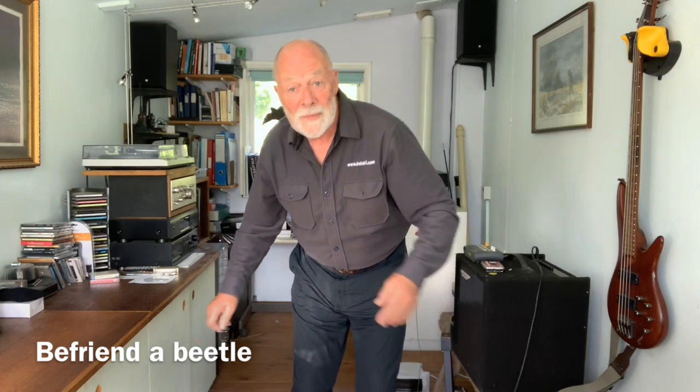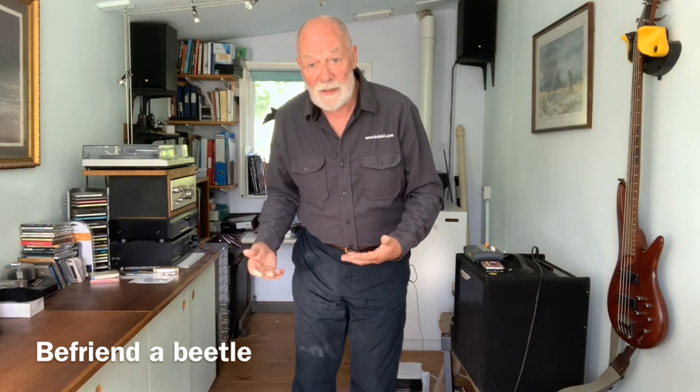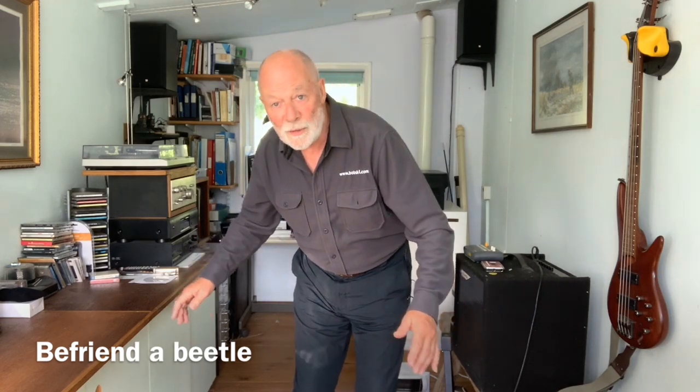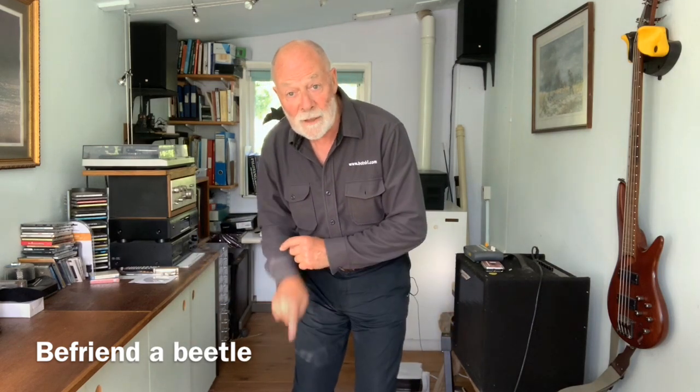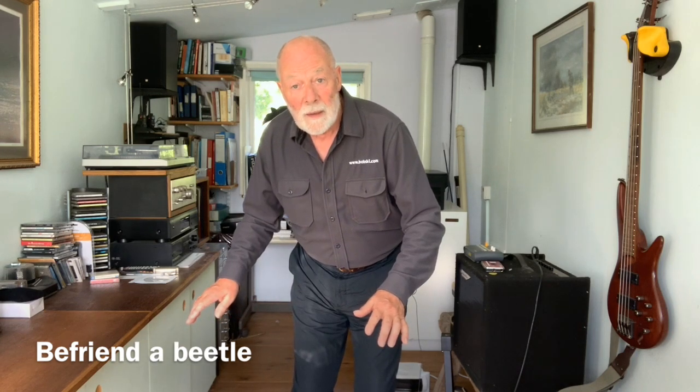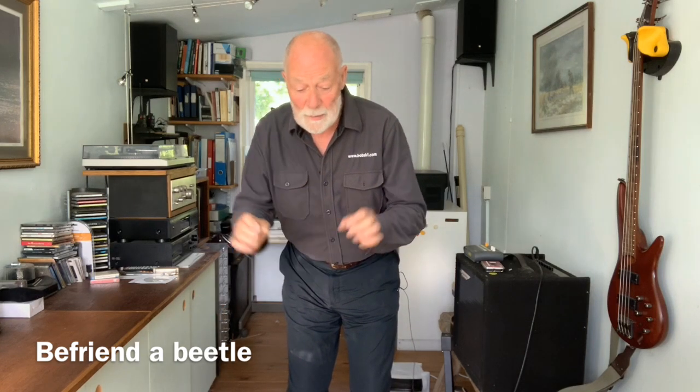Obviously it's going to be a lot easier to do when you're in your bedroom practicing this in front of your full-length mirror than when you're on the slope. But the more you practice that, the more you get in front of your bedroom mirror and get that feeling — and you can feel a little extra pressure under your right hand beetle, under your right hand big toe.